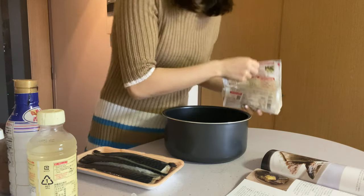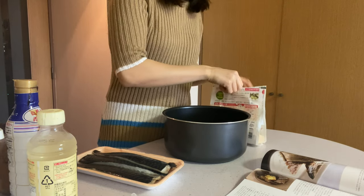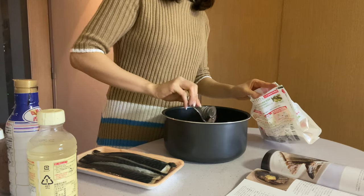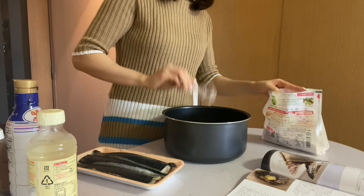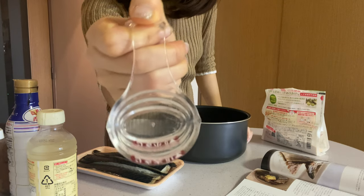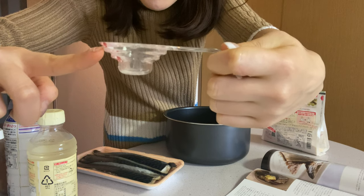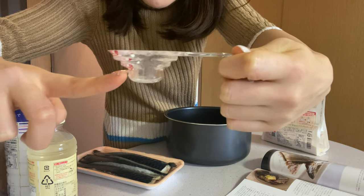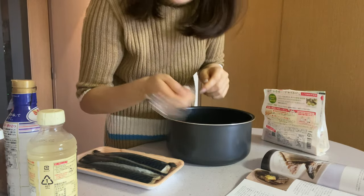I'm gonna do sugar first because that's dry — six tablespoons of sugar. One, two, three, four, five, six. By the way, this measuring cup I'm using is quite clever — I got it from a 100 yen store. If you fill it to this point that's one tablespoon, but if you fill it to this point that's one teaspoon, so you just need this one cup to measure both. Clever, right?